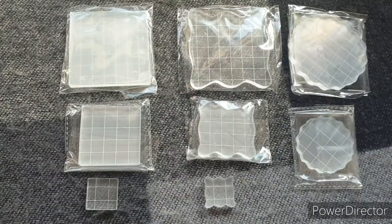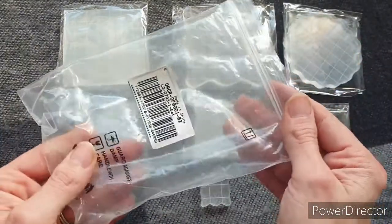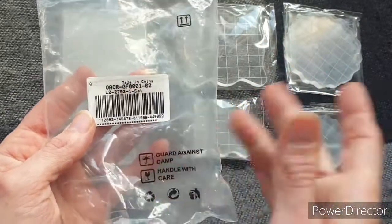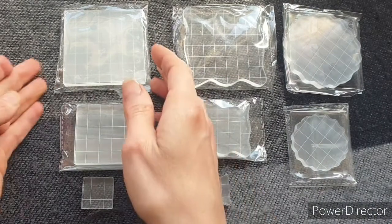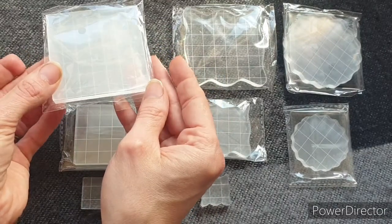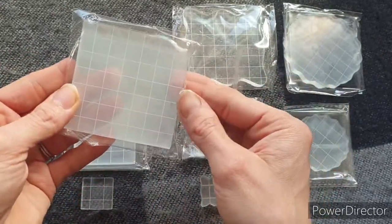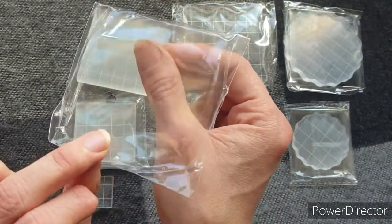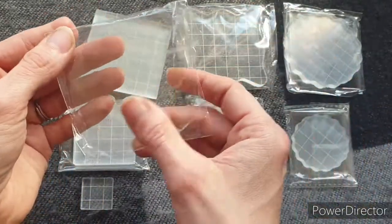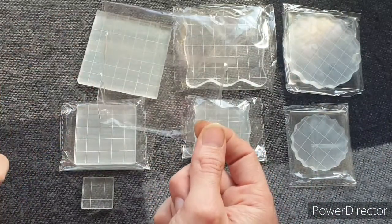Everything has come extremely well packaged — it was all in a bubble envelope, and then everything has its own individual plastic bag with its product code on it to protect it in transit. Each item is wrapped again, so all these blocks have got a little bag. These bags can easily be reused in Happy Mail — they can take some small items, seal them up so they can't get loose, and pop them in. I'm definitely going to hold on to these and reuse them.